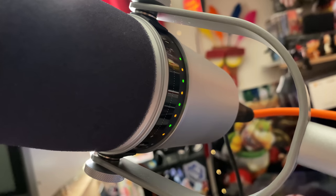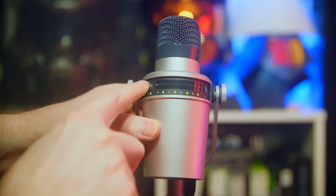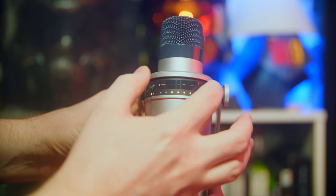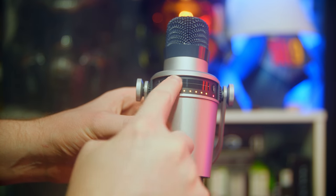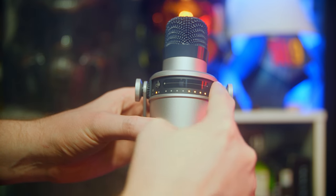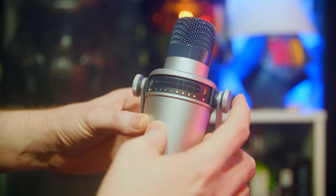There's a mic mute button and a slider to adjust gain or headphone volume, with a toggle between them. You can get feedback as far as where your mic gain levels and headphone levels are, and adjust them there. There's also a little tap button to switch between them or lock the control so it doesn't change. I kind of wish it was positioned differently.